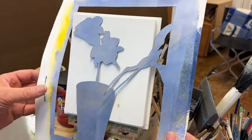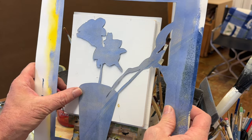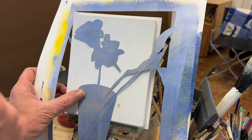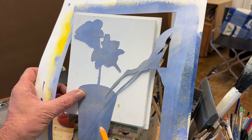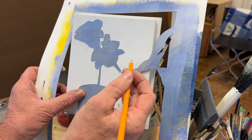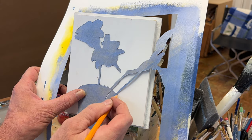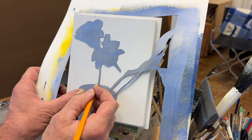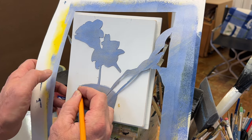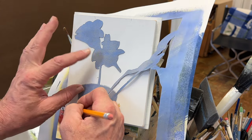I wasn't really sure what I wanted to paint today, but I did want to paint. I always have these stencils and I'll change them around — different backgrounds, different colors — and it's just a way to keep painting. You can discover something and have fun while you're doing it. I'll put an image of this stencil on the post so you can print it out and cut it out if you like.